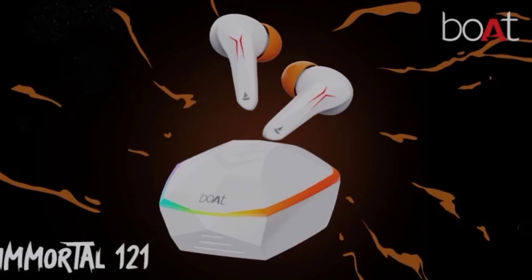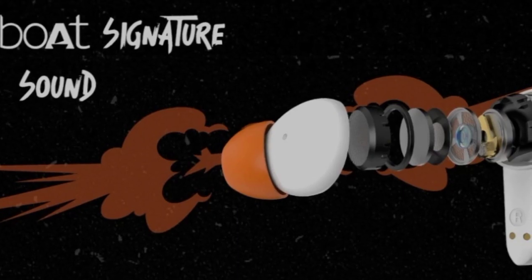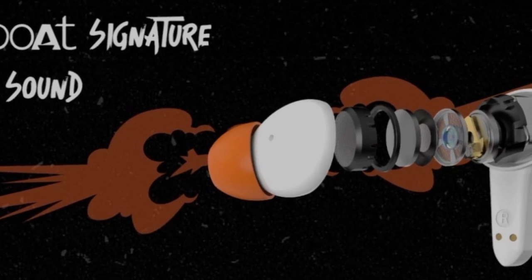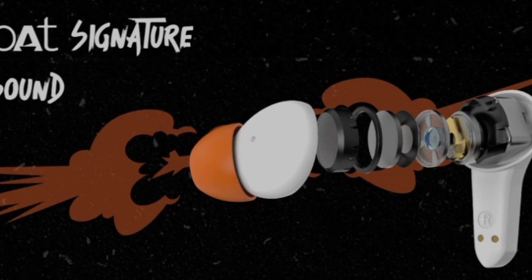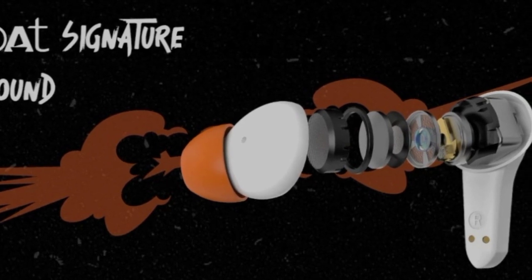Boat Immortal 121 earbud — if you want to check out this earbud, you can find it. It offers a signature sound, so you can find good sound quality with this earbud.